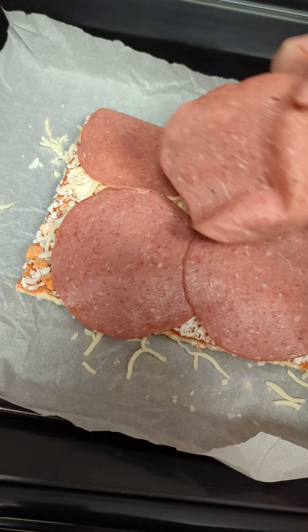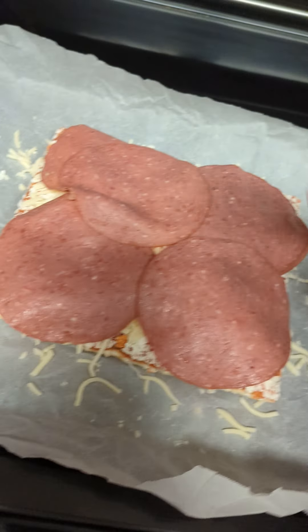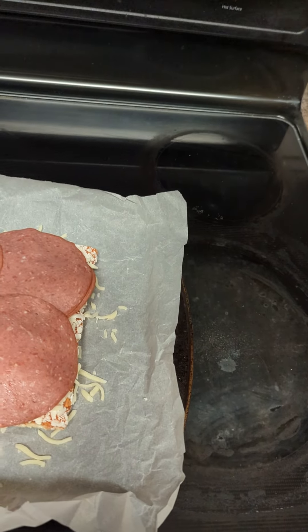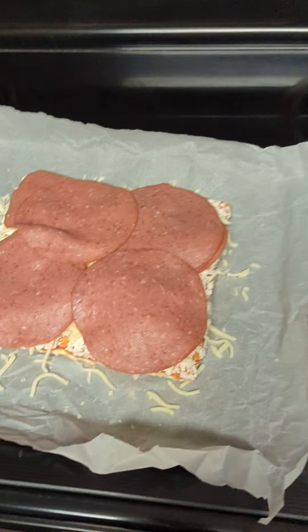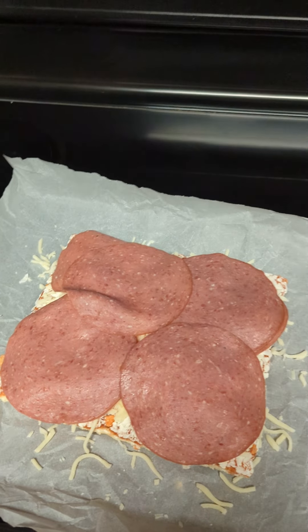We'll have to check the ingredients on that. We want to divide it up into four evenly spaced quadrants. It says it is only beef, but we still don't know which part of the cow. It's still looking a little bland, so we're going to do some everything bagel seasoning.